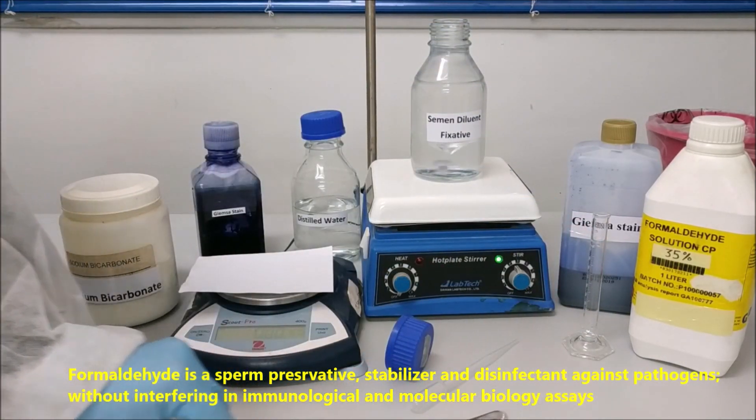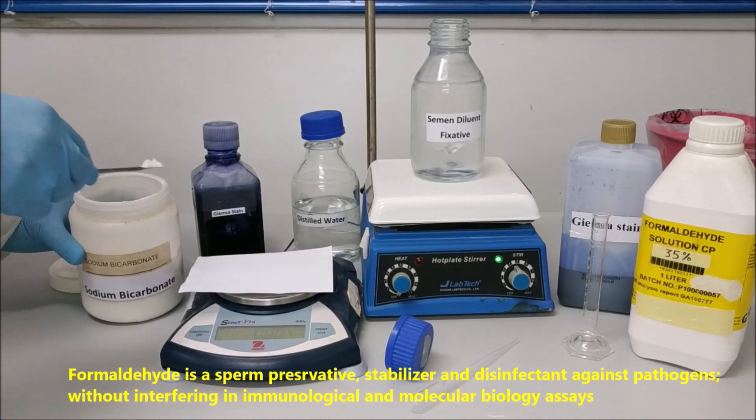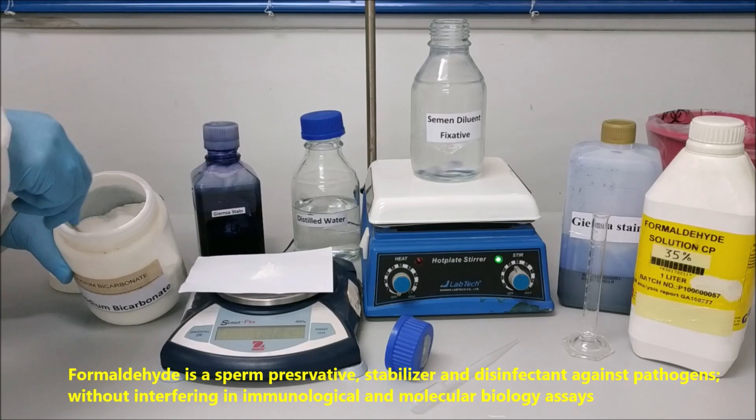Formaldehyde is a sperm preservative, stabilizer, and disinfectant against pathogens, without interfering in immunological and molecular biology assays.